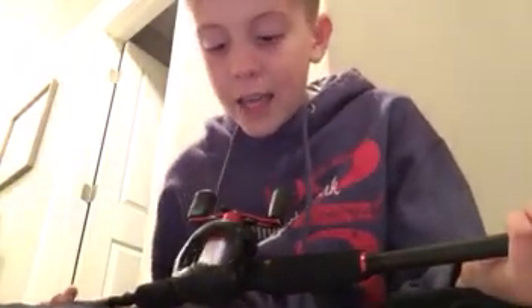I'm going to make a video fishing with it for the first time, so make sure to check out that video. Like and subscribe — I'll see you guys next time.